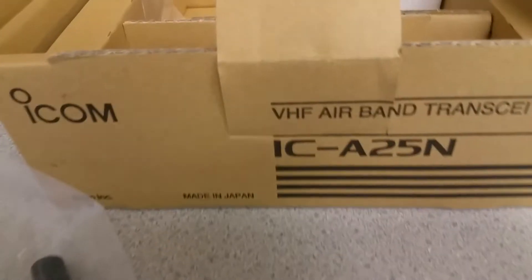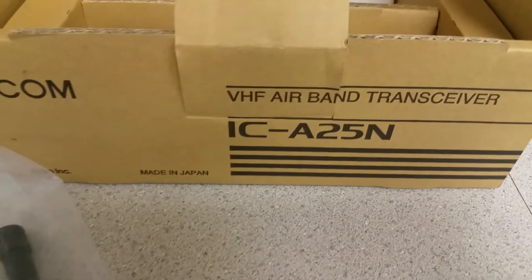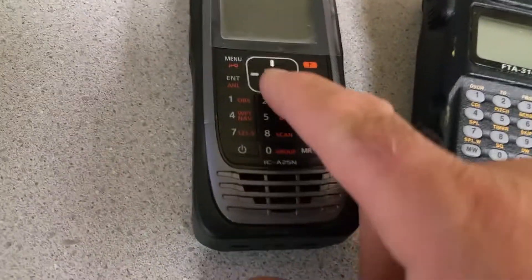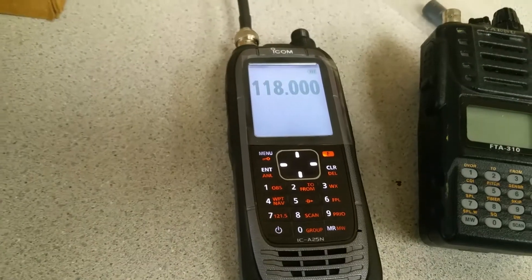So that was about the ICOM A25N — the navigation or NAV version. It's a cool toy; we'll see how it goes. Take care, bye bye.